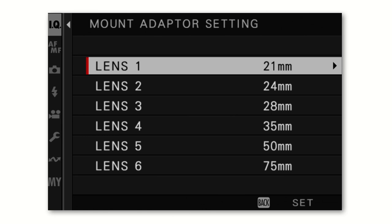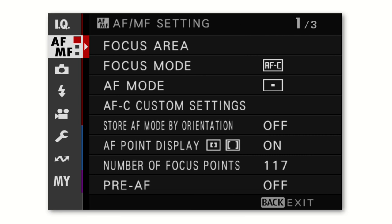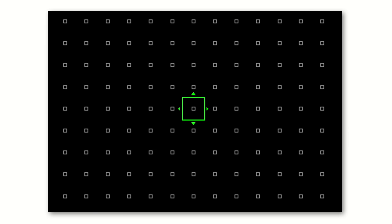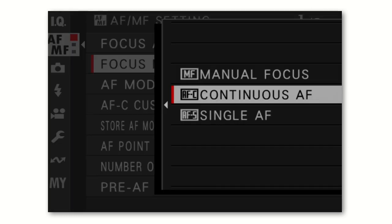That covers the image quality menus. Now let's go to the autofocus menus — the AF menu. There are three pages. The focus area is represented by small white squares on your screen or viewfinder. A green square indicates the area where you've decided to focus, and when it's green it means focus has been acquired. The white squares indicate all the areas where you could potentially focus.